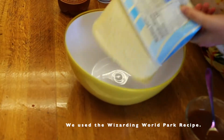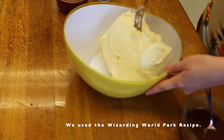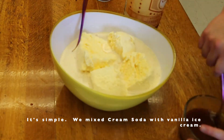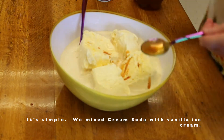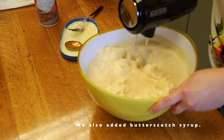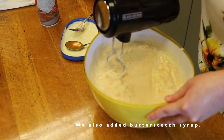We use the Wizarding World Park recipe for our butterbeer, and it's really simple. You just need a few ingredients. We mix some cream soda with some vanilla ice cream, which is super simple, and we also added in some butterscotch syrup. That's not something that's super easy to find in the store, so if you can't find it,